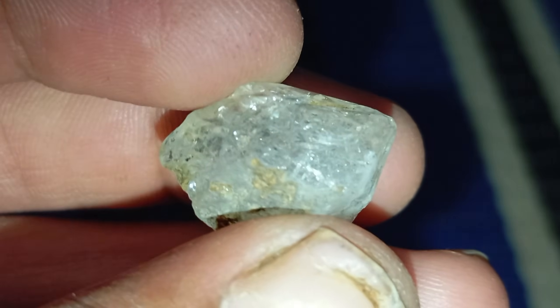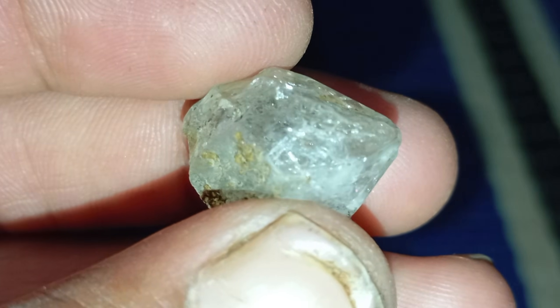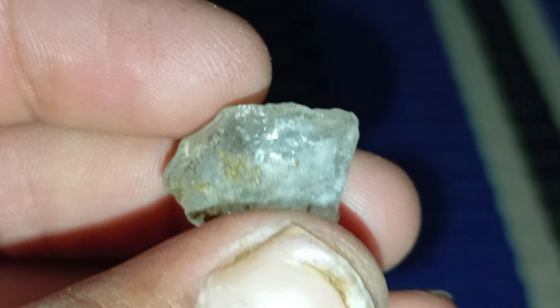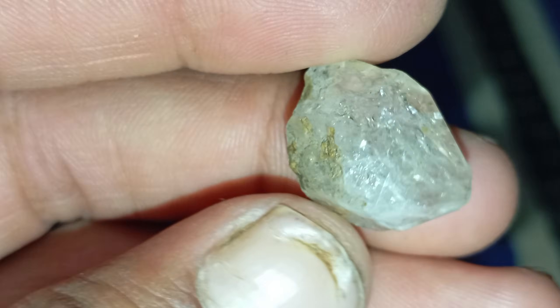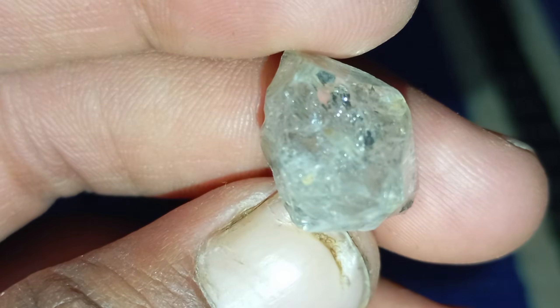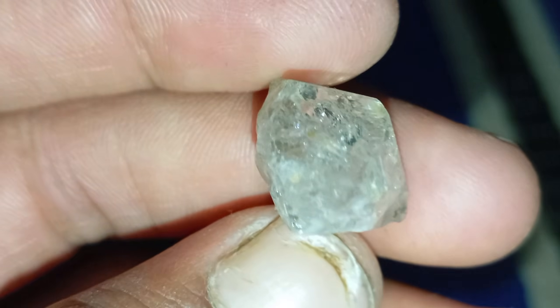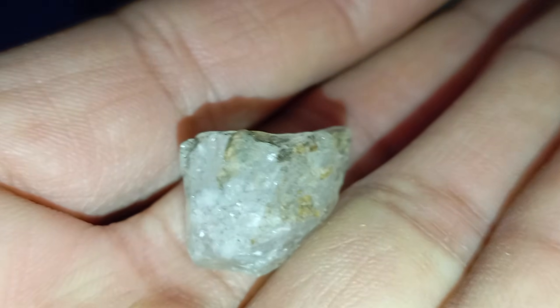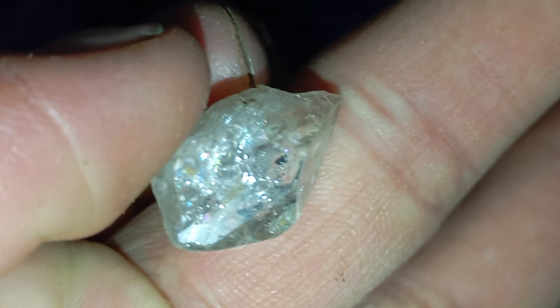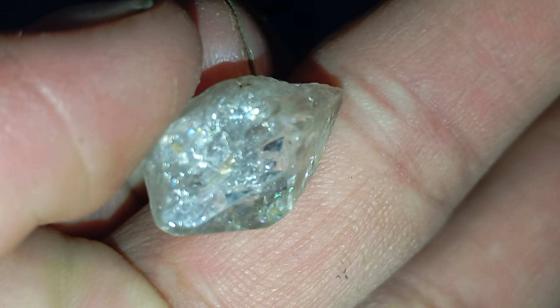Test 3: The water drop test. Fill a normal glass with water and carefully drop your stone into it. A real diamond sinks directly to the bottom due to its high density — about 3.5 g/cm³. A fake diamond floats or sinks slowly because it's lighter and less dense. While this test isn't conclusive on its own, it's a good initial indicator, especially if combined with other methods.